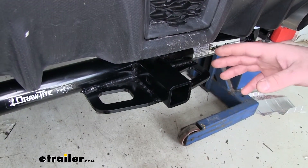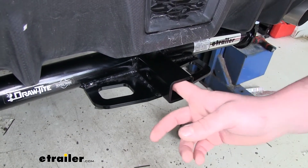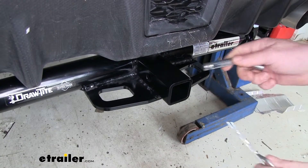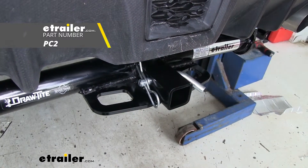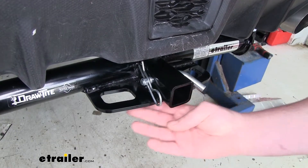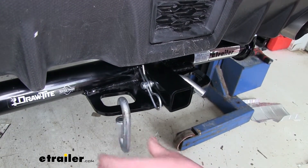Now this is a class one hitch, so it's going to have that inch and a quarter by inch and a quarter receiver tube opening. It's also going to have a half-inch pin hole, which does not come included with a pin and clip, but if you need one, you can pick one up at eTrailer.com. It does have plate-style safety chain loop openings, which are quite big — there's a lot of room there, so you shouldn't have any trouble using even a large hook.